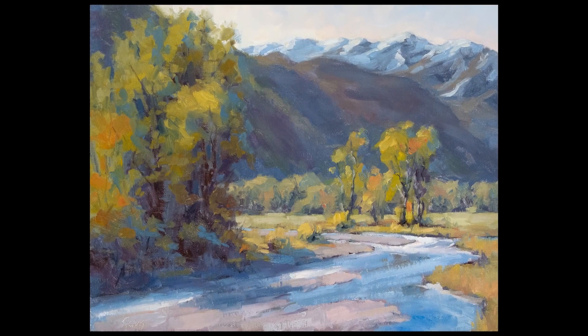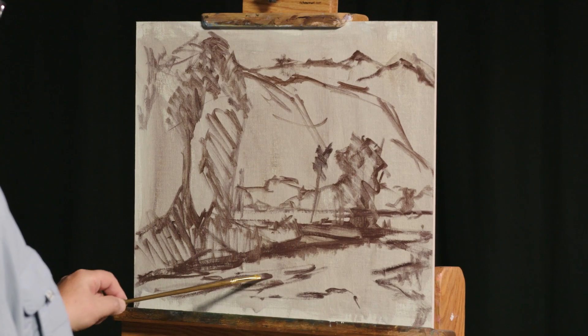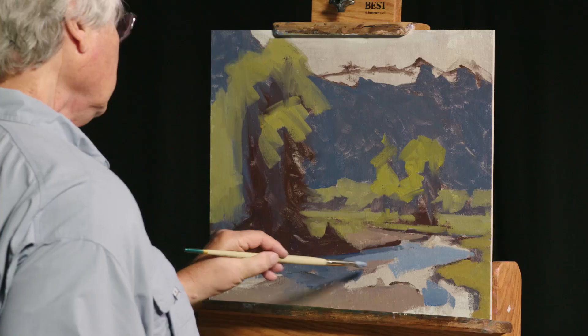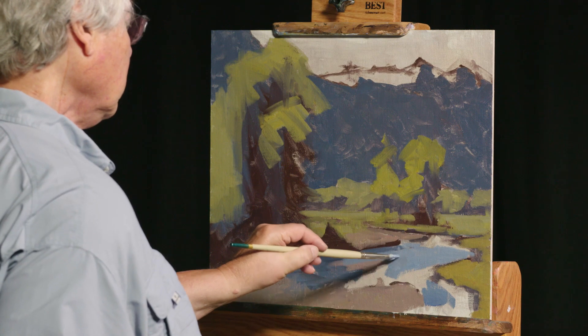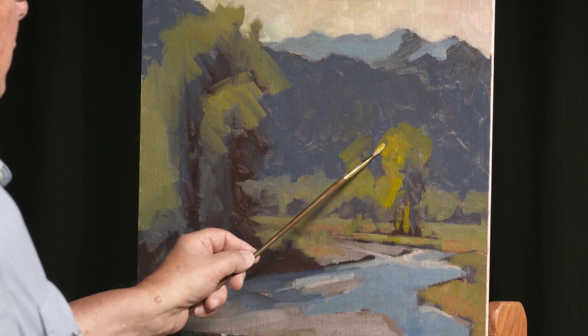Discover what it takes to move your viewer's eye around your painting. Bob shows you how to arrange big masses in a composition that keeps things interesting, but not too busy. Limiting detail is just one of the many secrets he shares for creating a great composition.